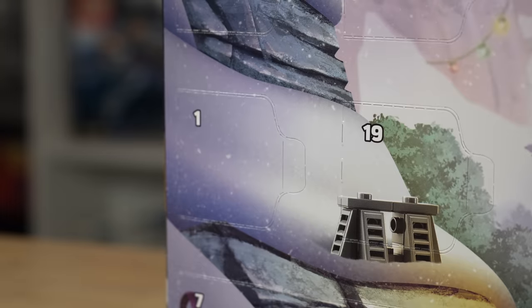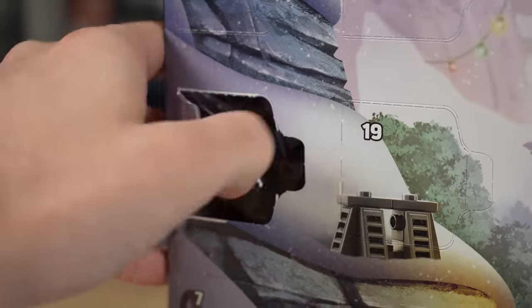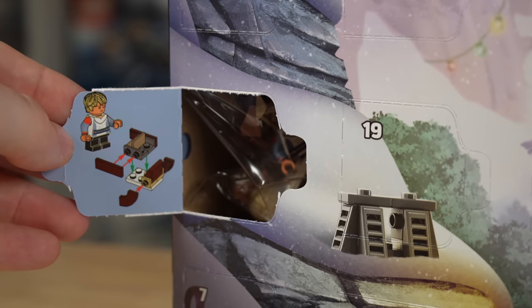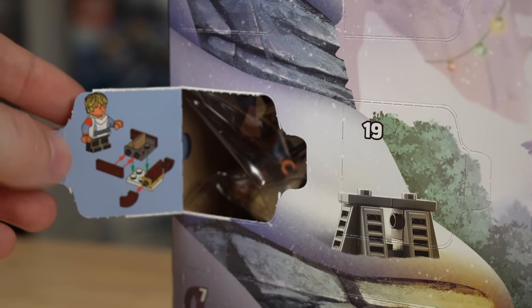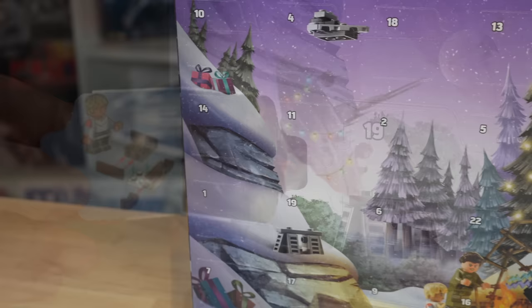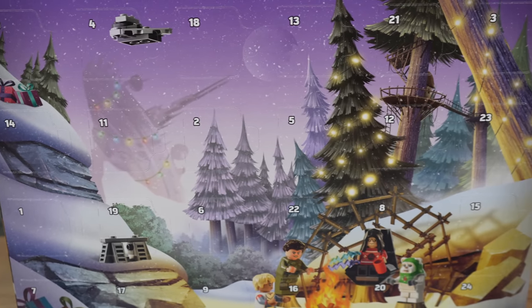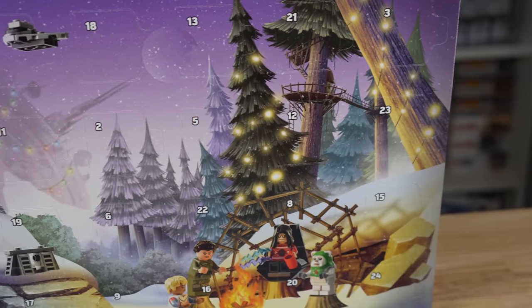To open any given day, you just push in on the thumb tab and then pull out. It'll either show you the minifigure or the building instructions for the build, which aren't as easy to follow as normal LEGO building instructions, but it's definitely doable. To not spoil which days have which items, I'm going to show you the minifigs first and then the builds, so if you want to buy this and still enjoy some daily surprises during Christmas, you still can.